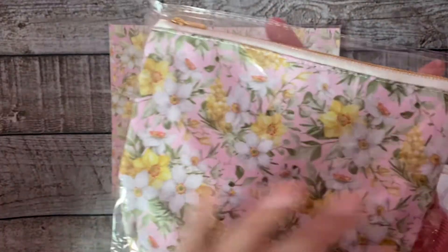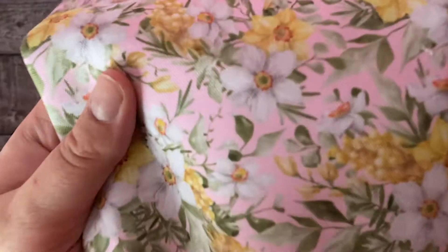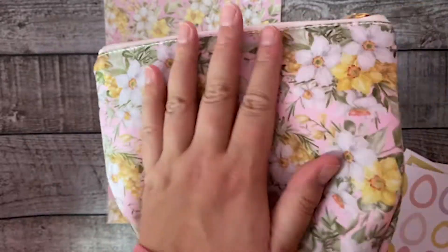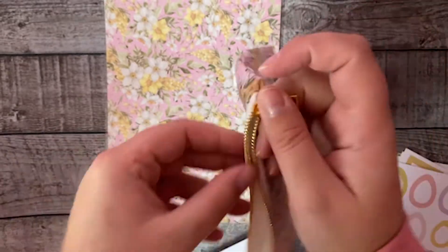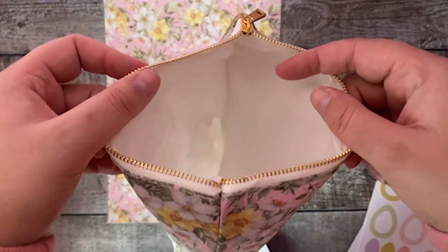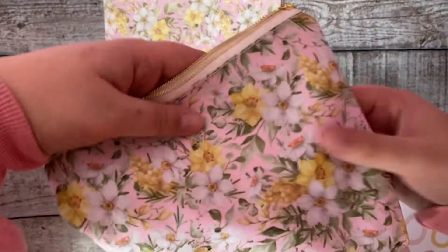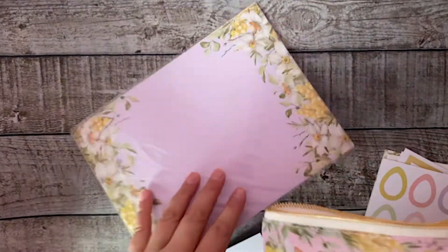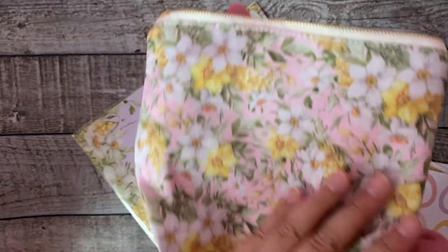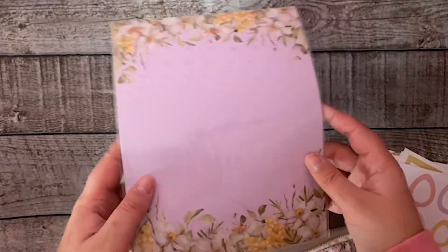Then let's go to the pouch — isn't this cute? It's a really soft pouch and it's actually quite big — it fits a lot in it. It's matching with all the other beautiful products in this box. I'm really happy with it and I really hope you like it too.